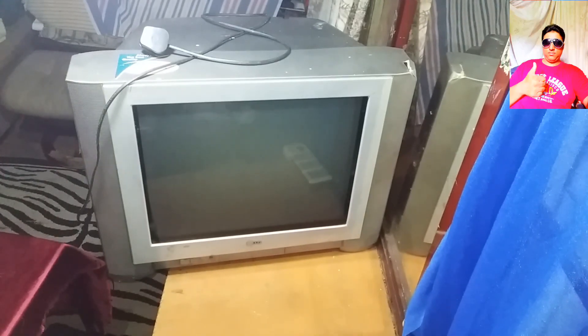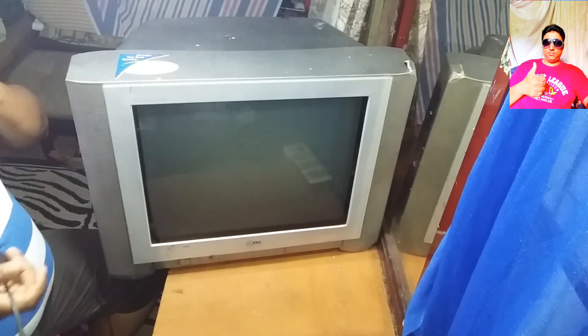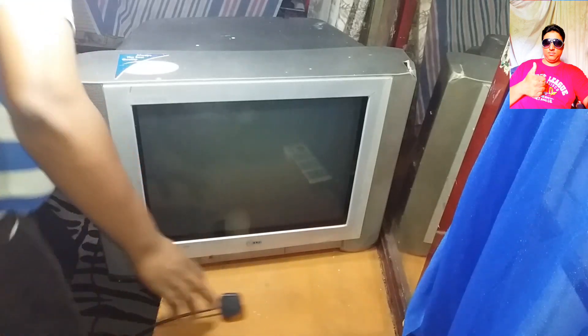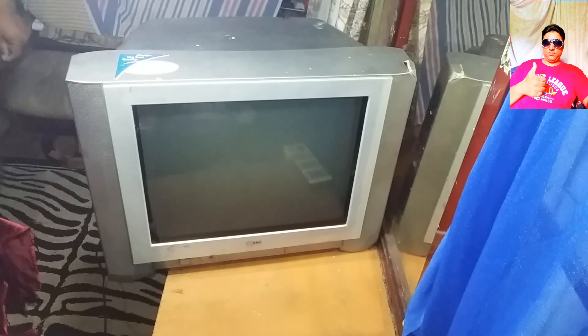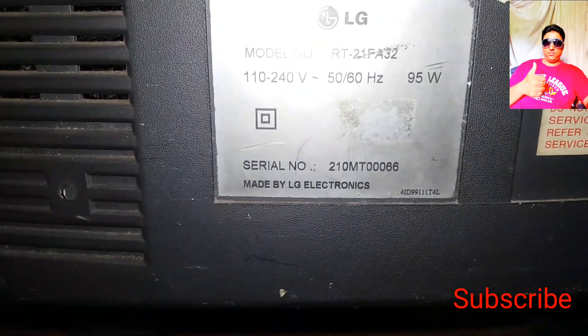Hi friends, all tech single channel. I will use the iPhone. This is the phone. The phone is called TV. This is my model number LG RT FAT2.